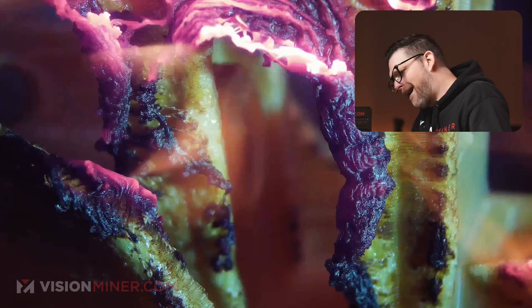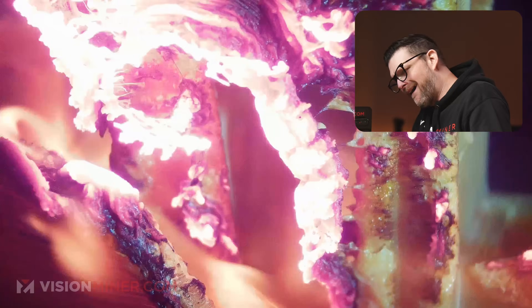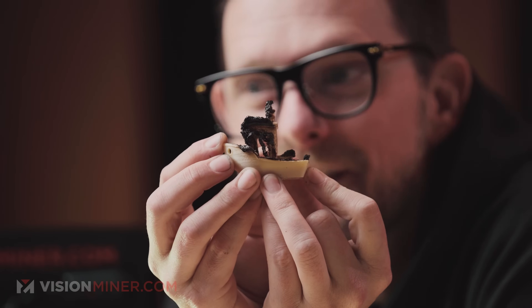Oh, that's the coolest thing ever. That is so cool — bad day at sea.